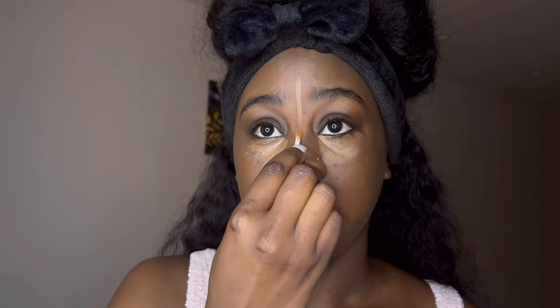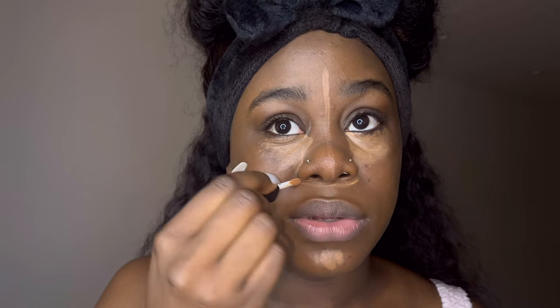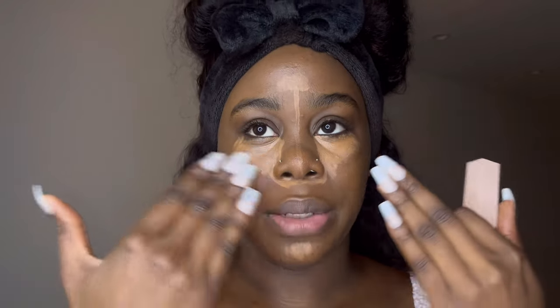I place it under my eyes, on my nose, my chin, and under my nose as well. Alright, that's it for the concealer. What I'm gonna do is let the concealer sit, because once you let it sit — especially under your eyes — the brighter it gets. If I just go in and blend it out right now it's gonna seep into the skin and lose its brightness. So I'm gonna let the concealer sit and move on to the next step.